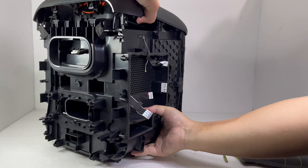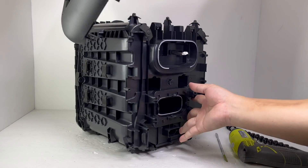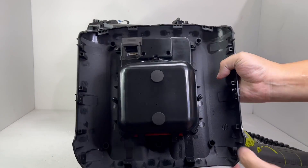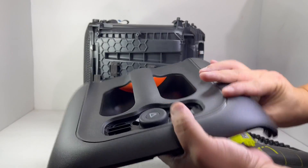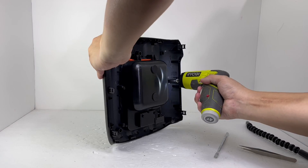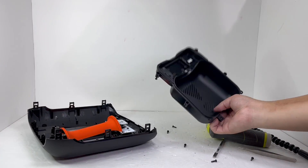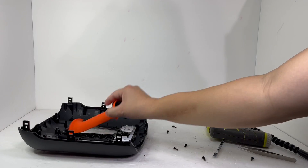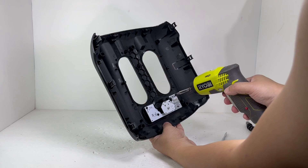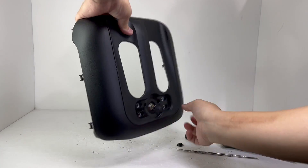Now with the four screws removed, we can pull off the top cover. Beneath the cover, there are seven screws that need to be removed to take off the cover for the handle and control board. Here we have the handle bar with a removable orange silicone grip cover. To remove the control board, we will take off four screws as well as removing a locking ring located on the volume knob.